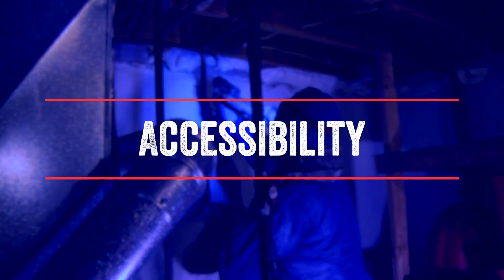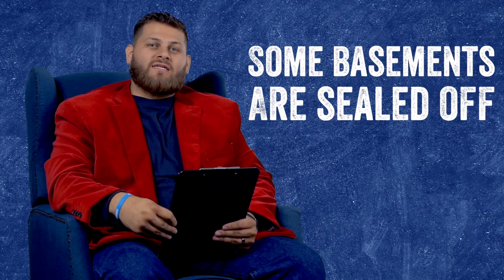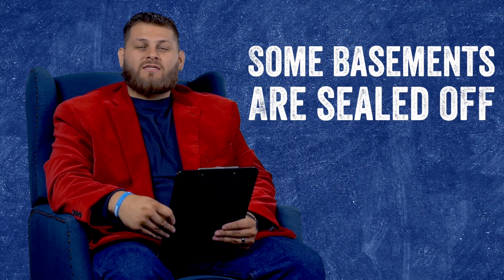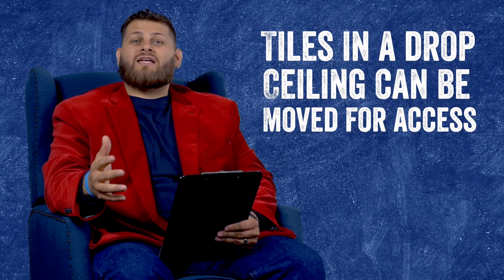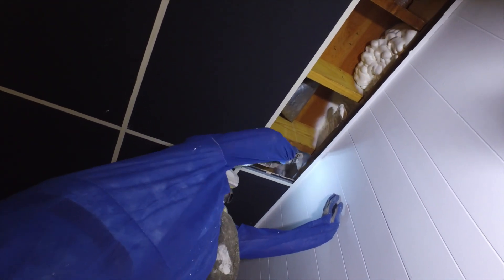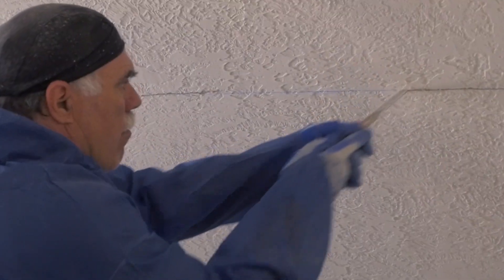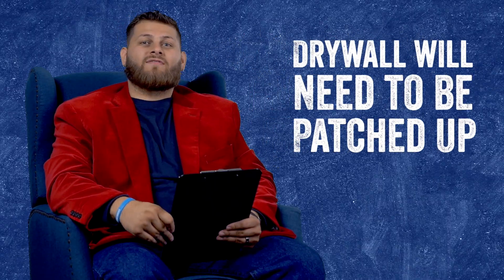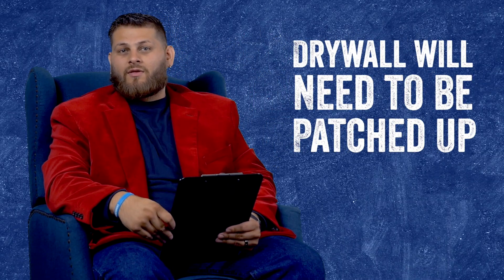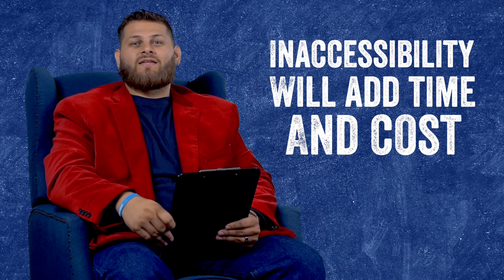The next thing we want to look at when pricing out your rim joist is accessibility. Some basements can be sealed off with a drop ceiling system or even drywall. If it's just a drop ceiling, those tiles can often simply be moved out of the way. However, if your basement is finished off with drywall, that will involve cutting into the drywall, removing any insulation, and then some type of patchwork will have to happen to replace the drywall that was cut out. That can add time and cost to your project.